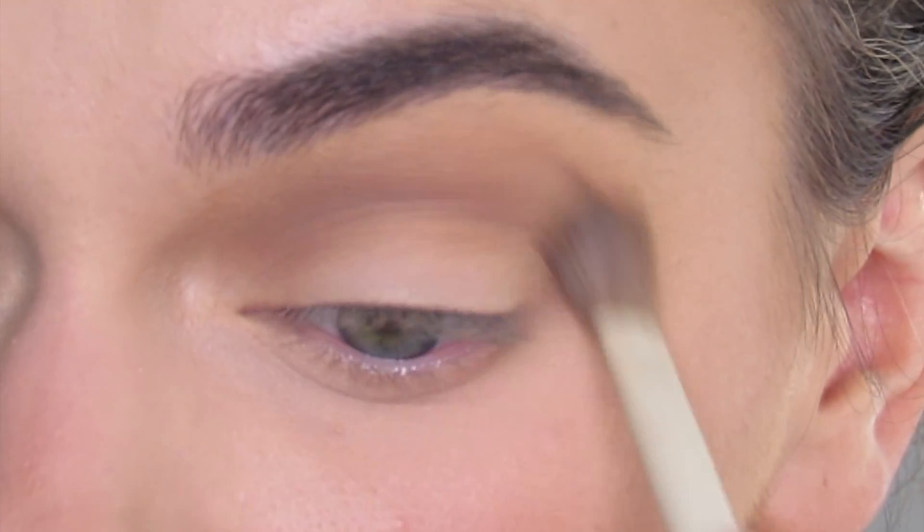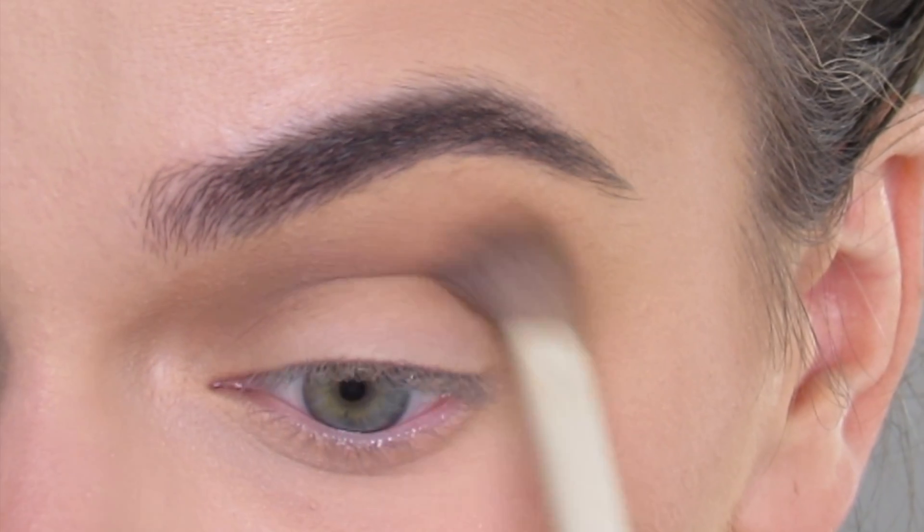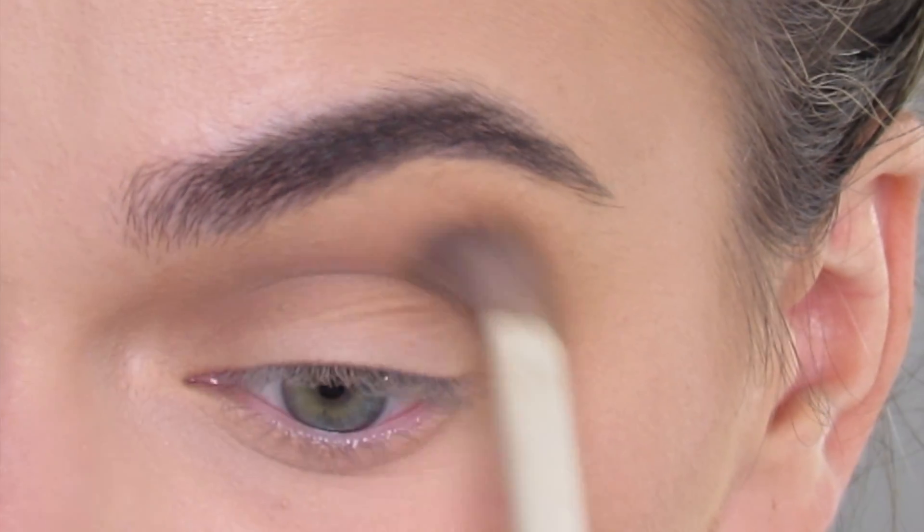Carving out this nice crease here. It looks a little bit more cool tone once you just keep blending it out.